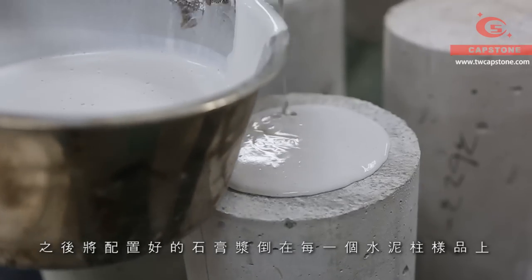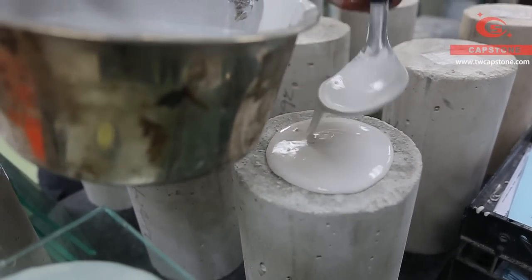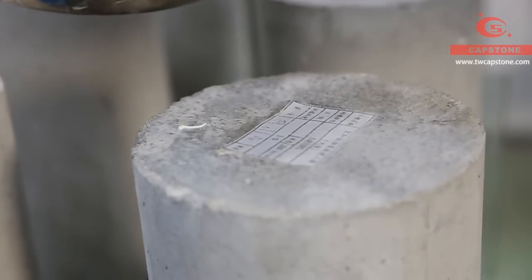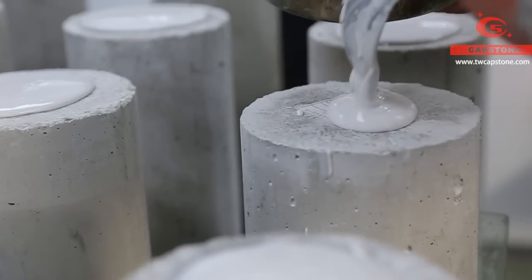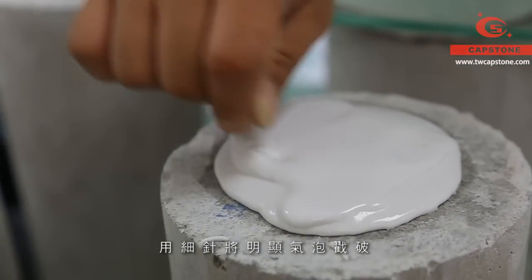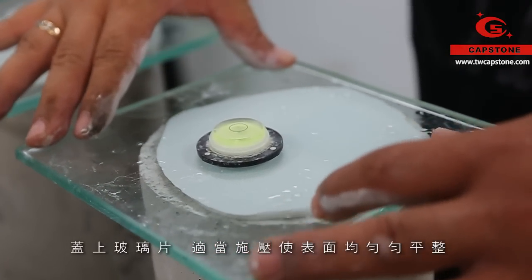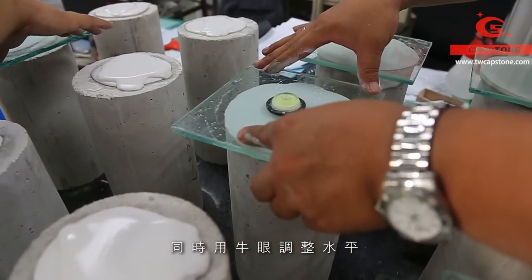Next, pour gypsum slurry on each concrete cylinder top. Remove the visible bubbles by poking with a needle. Put a glass plate on top with appropriate pressure to make the surface flat. Besides, the bull eye is needed to adjust the horizontal status.